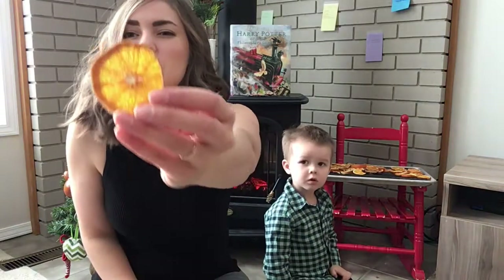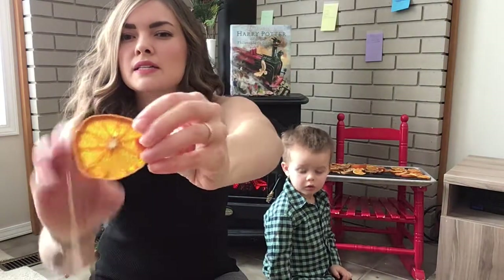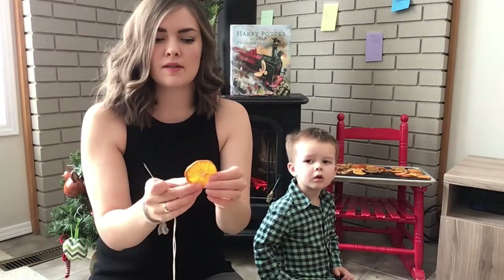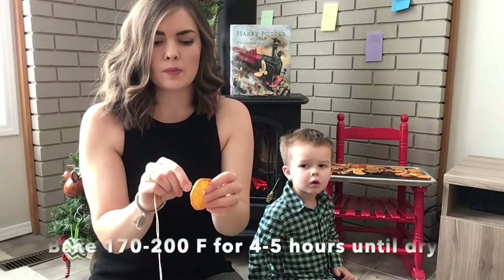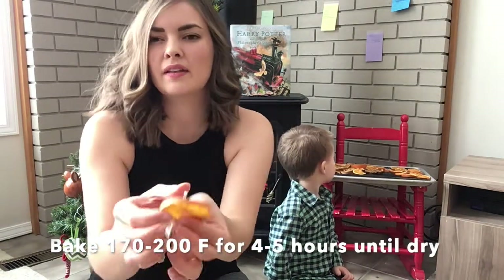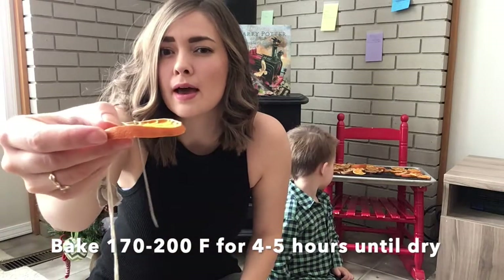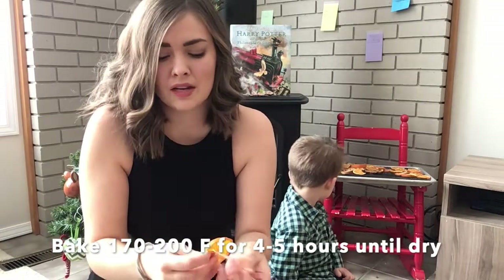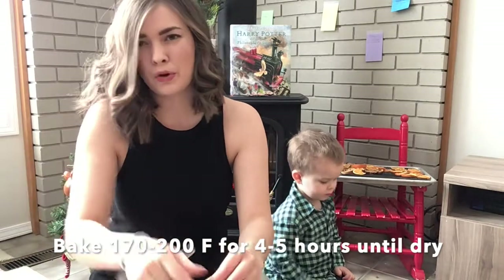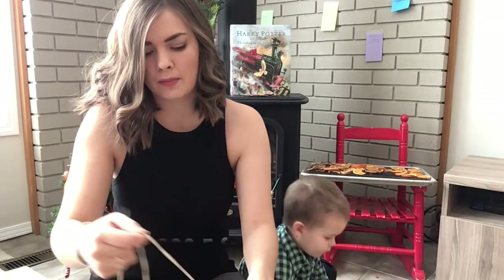Here's one of our dried oranges — it's nice and crispy and see-through and dry. We just baked these in the oven: we put them on a cooling rack on a cookie sheet in a thin layer, cut them as thin as we could, and then baked them on the lowest setting in the oven for four to five hours until they looked dry. If you put your heat up you can do it a bit quicker, but you have to be really careful they don't burn at the end.